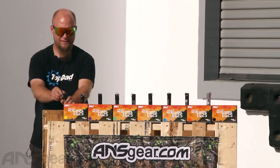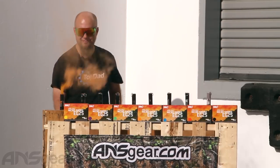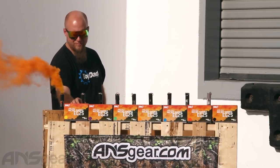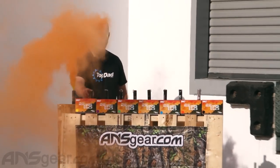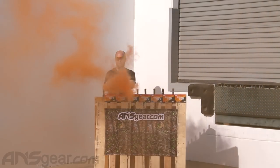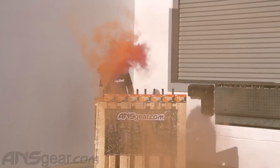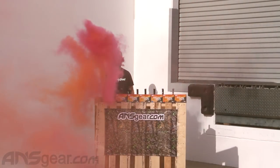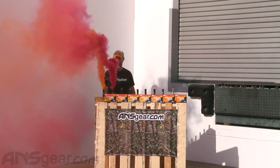We'll start over here. Here we go. We've got — it looks like an orange one here. Next is going to be pink. It's got a really nice, vibrant pink to it.